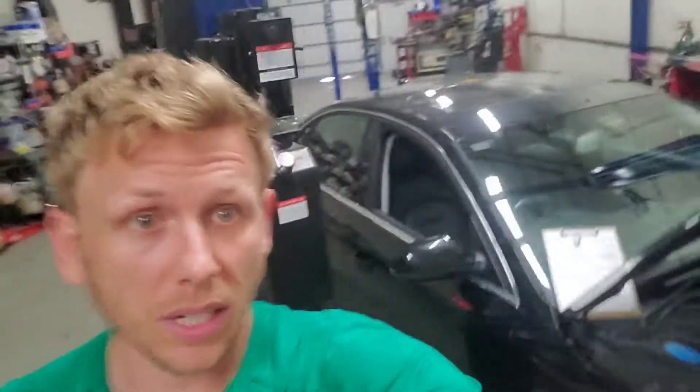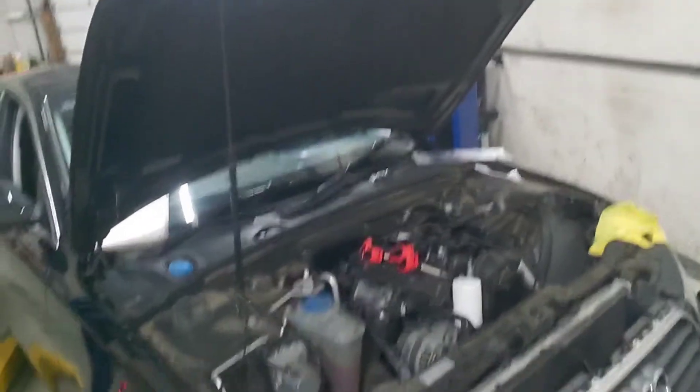Here we are after hours in the shop on Friday. I'll just show you one of the cars we were working on today — a 2013 Audi A4 2-liter turbo.